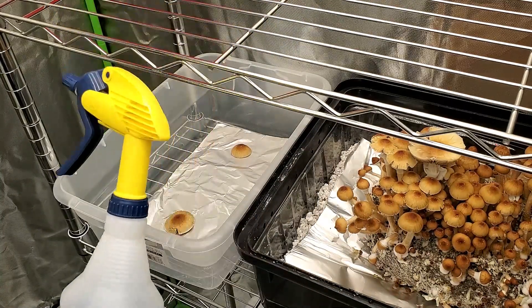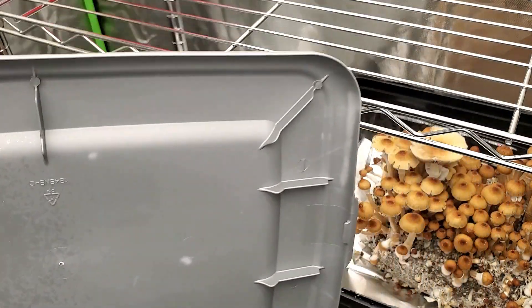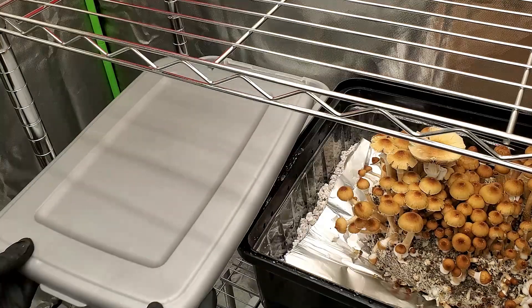Once you have your caps on the aluminum foil, you just want to put a drop or two of water on top of the cap. Then you're going to take the lid and put it on top — I made sure I cleaned the bottom of the lid before putting it on. I'm going to let this chill for 24 hours.